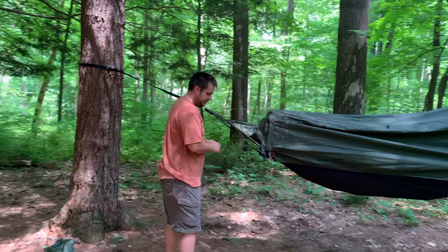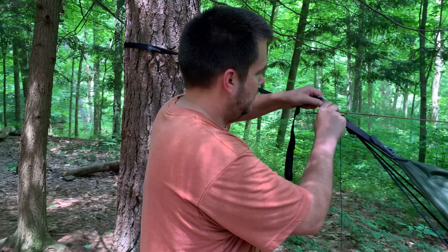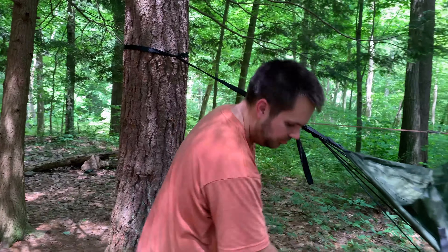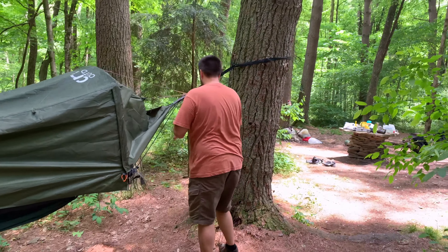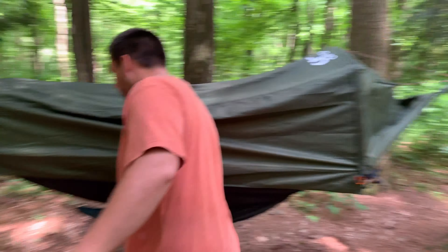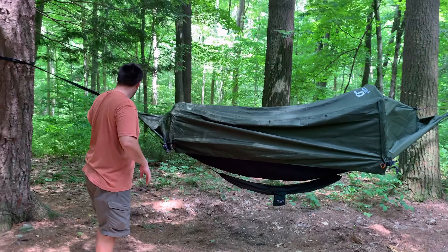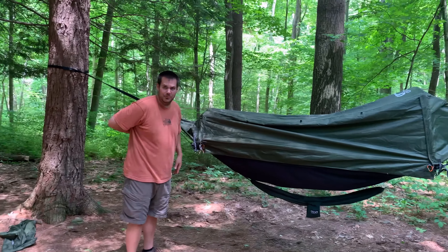So this is as easy as: you just take one of the ends, come over here to your tree strap, open up the gate, and snap it on. Then you run down here to the other side, open up the gate, and snap it on. Your gear sling fits perfectly right underneath you, and the nice part is it's attached to your tree straps, so as you sag down, you don't feel it pressing into your back or anything.